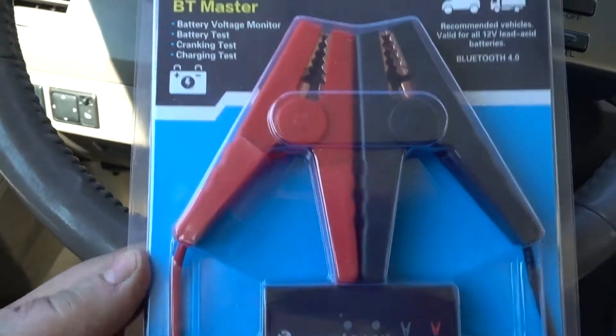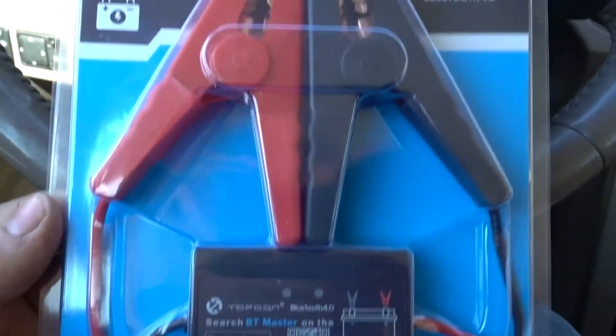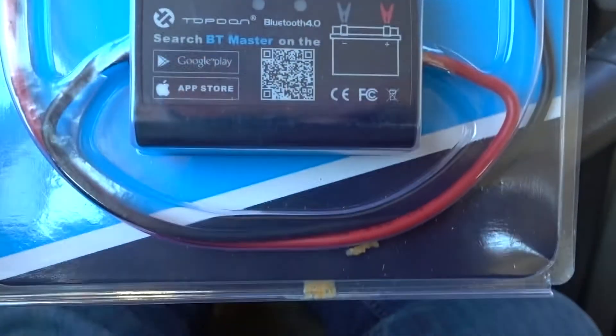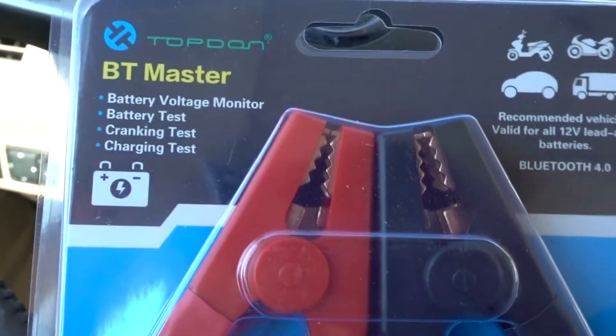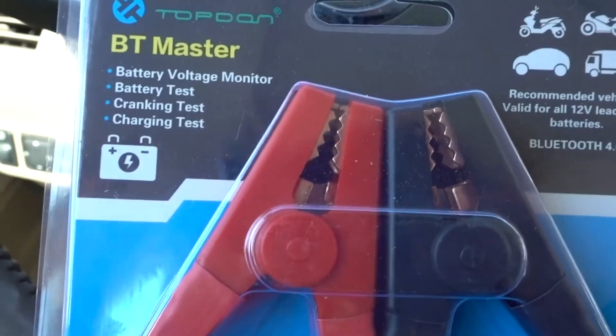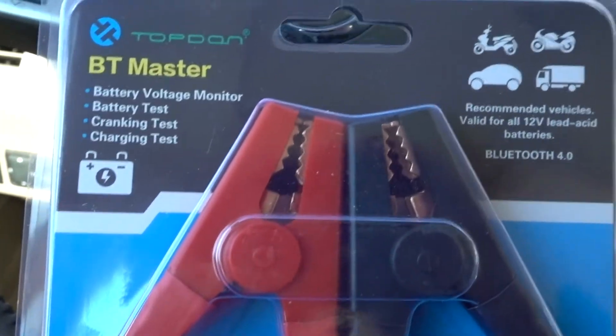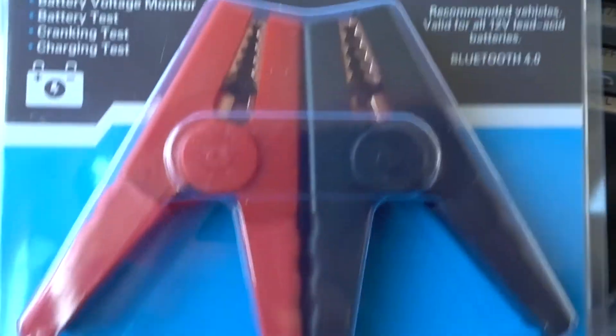I got a little voltage monitor here that TopDon sent me to try out, which I already did. So I'm going to go ahead and throw a video up on this thing. I'm quite impressed with it. What this is, it's basically got a Bluetooth module in it, and it beams it to your phone so you can monitor your car battery. That's all this is for — your car battery — and it's to test your cold cranking amps to see if your battery should be replaced at any time or not.